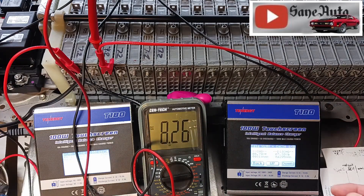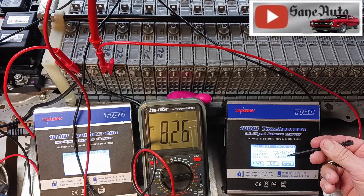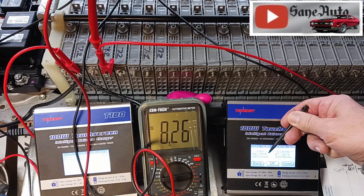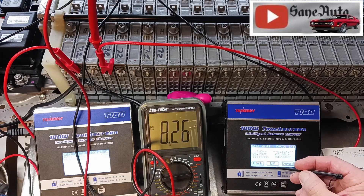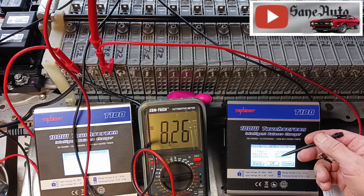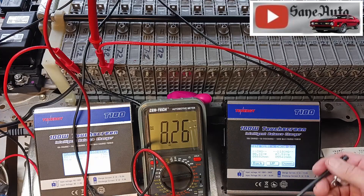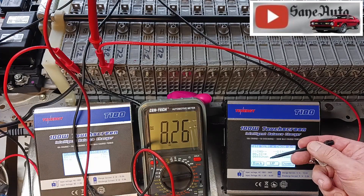Results for module D: cycle one discharge ended at 7.38 volts with 4,295 mAh. The first charge cycle ended at 8.79 volts, pushing 9,314 mAh into the module — that seems like one of the highest numbers I've seen so far. Cycle two discharge ended at 7.51 volts with 5,541 mAh. Then it charged — end of second charge: 8.81 volts with 8,682 mAh.